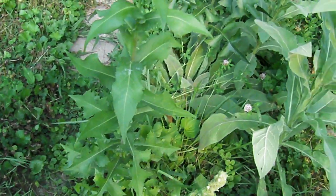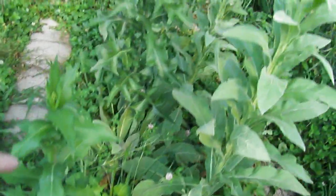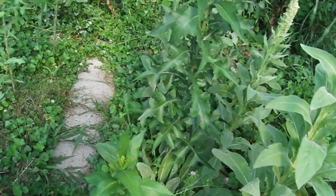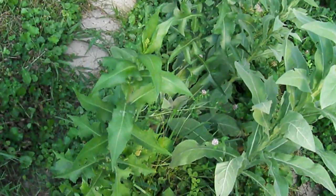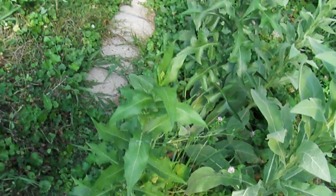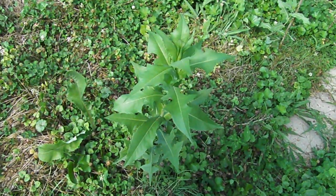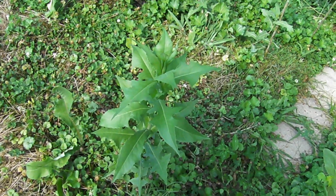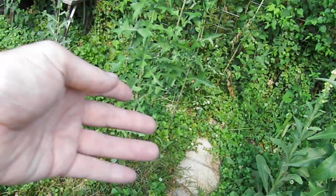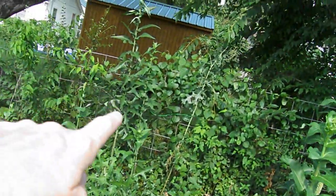You can plant them further apart than what you would find in the wild — that is another benefit of farming your own plants. I know everything is all kinds of various shades of green, but I hope you can see the different plants. I've got a varosa right here, and over here I have several canadensis and that big tall one.